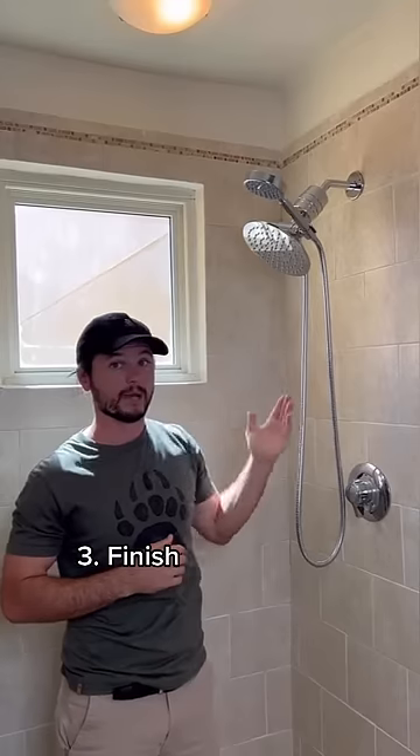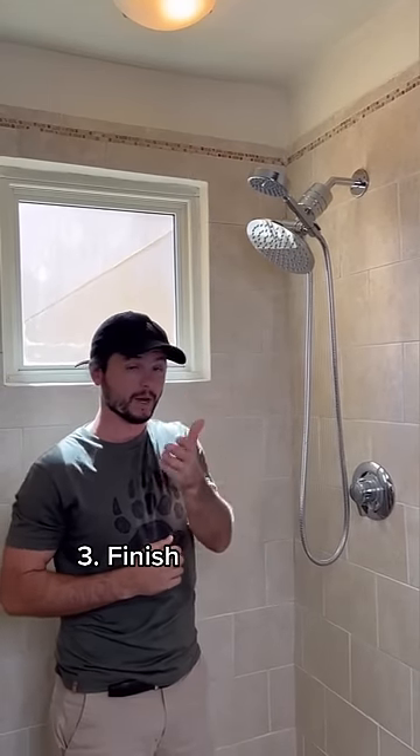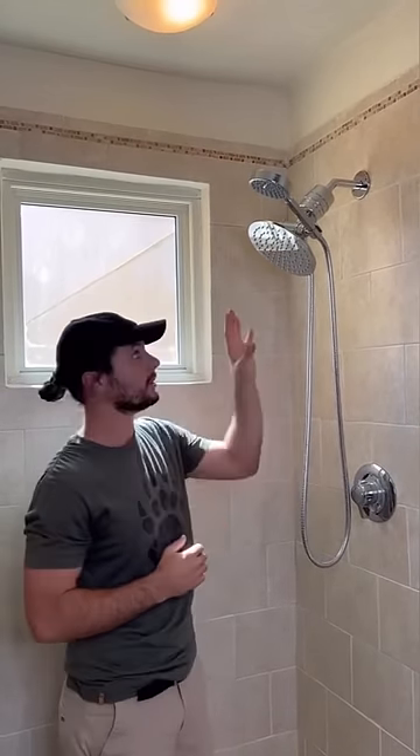Three, finish. This is the chrome finish — it matches all the fixtures in our bathroom. Do you have an oil rub bronze finish? You should look for an oil rub bronze shower head so you can nicely match all of your fixtures.